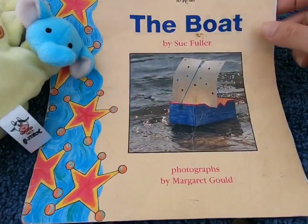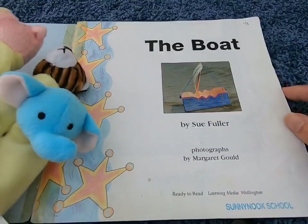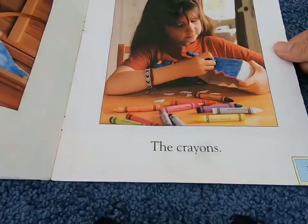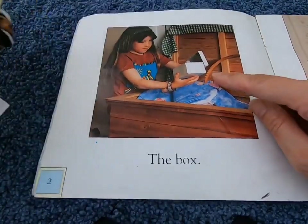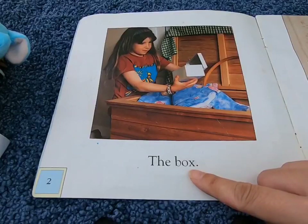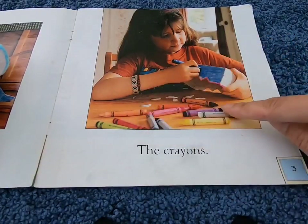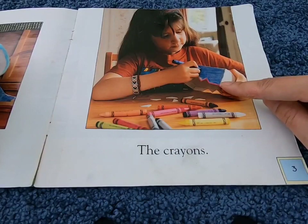Let's go through all the photos first. I wonder if you can make this boat yourself? What is she holding? That looks like a box. What is she doing? She's using crayons to color in the box.